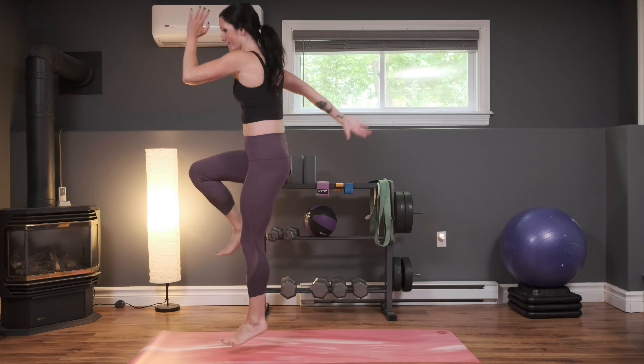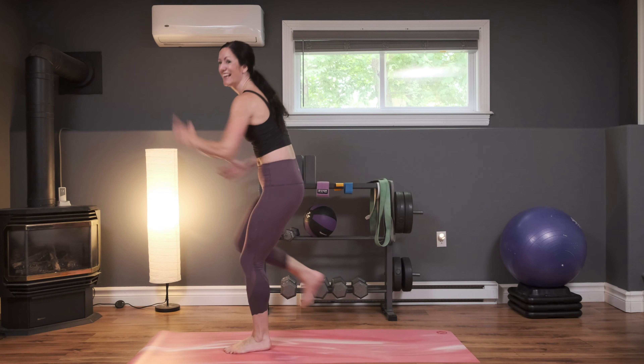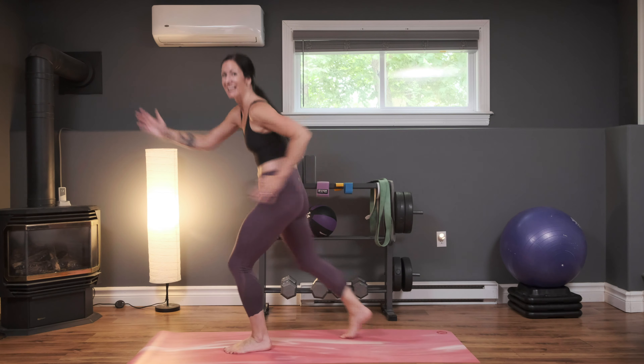Options here for everyone. Breathe through it, we're almost there. You got this, let's go. In three, two, and one — nice job, grab some water.